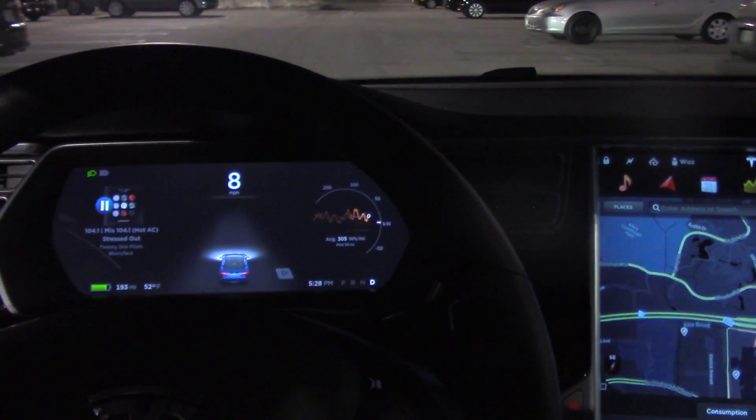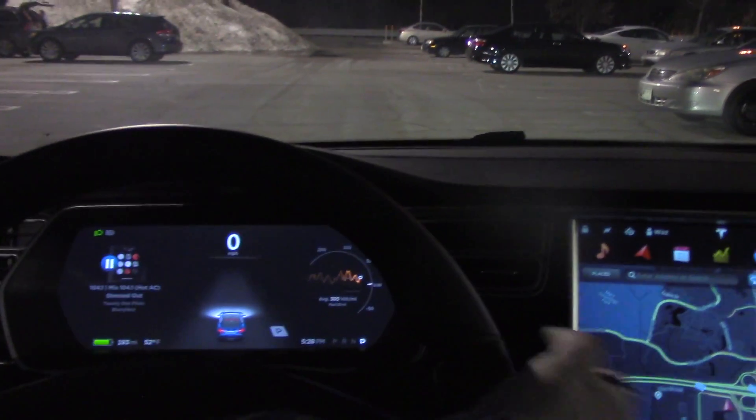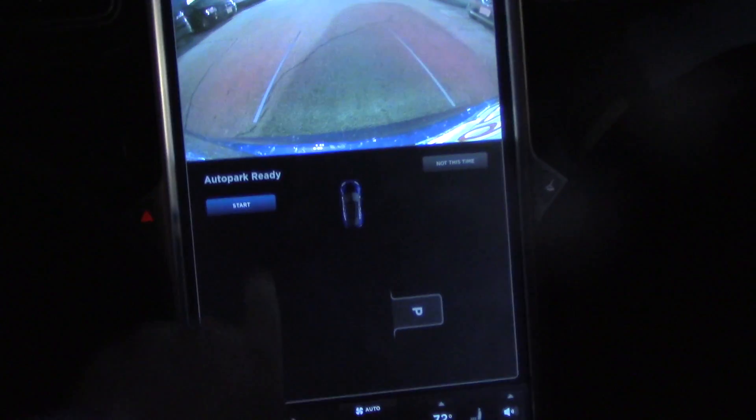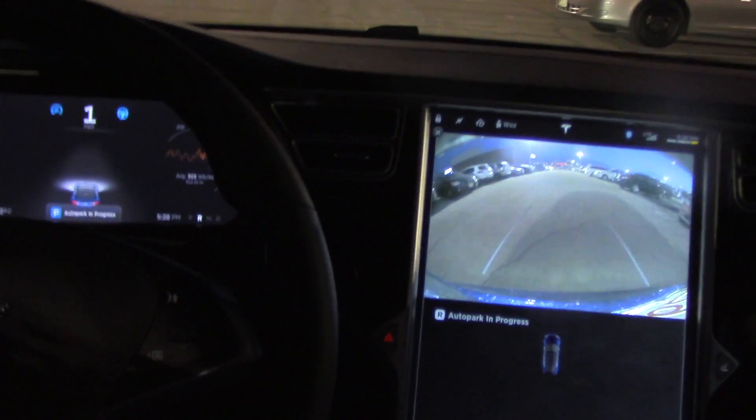So we're trying to get the Tesla to find a spot. Here we go. Finally, I'm going to hit reverse and now it's going to ask me if I want to auto park, and I'm going to hit start. Now let's see what happens.